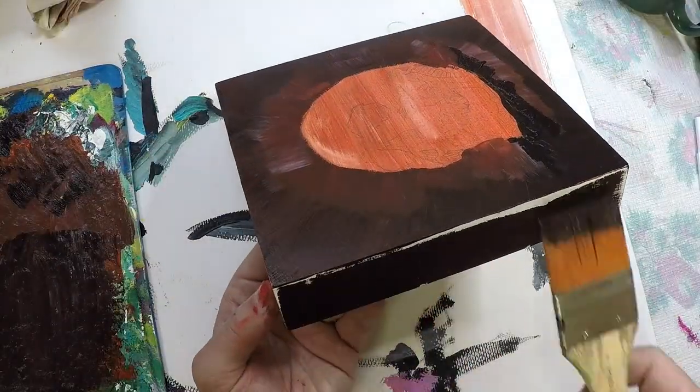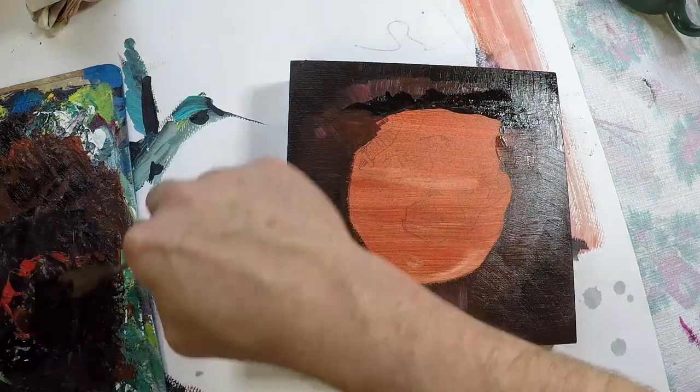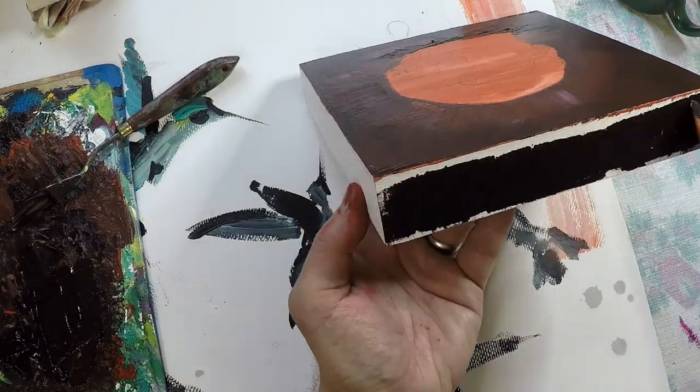I forgot to actually paint the sides of the panel. That's something I usually do first when I've done these panels in the past, but it wasn't too late to go ahead and do that and get it out of the way.